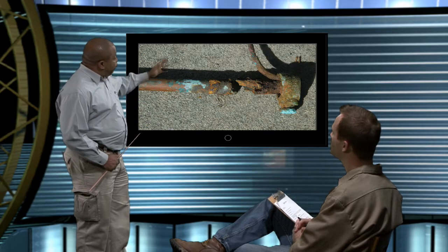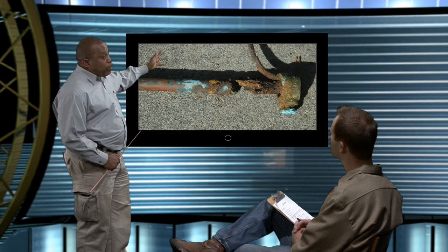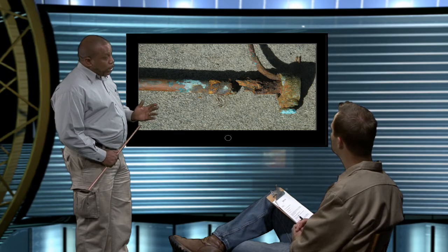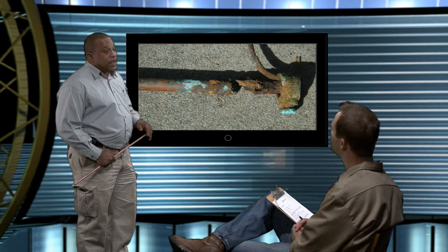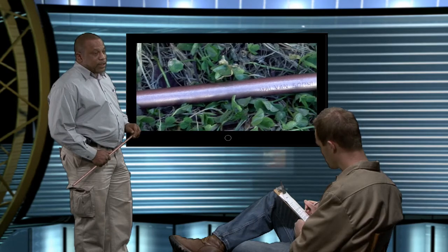Not true. Look at this picture. This copper-plated rod was almost completely destroyed by corrosion in just two years. How is that even possible? Well, a copper ground rod isn't all copper. It's steel that's been copper-plated to protect it against corrosion. In most cases, copper does a very good job protecting steel. But galvanizing works well too.